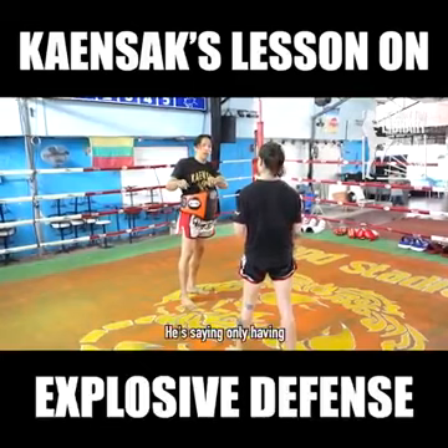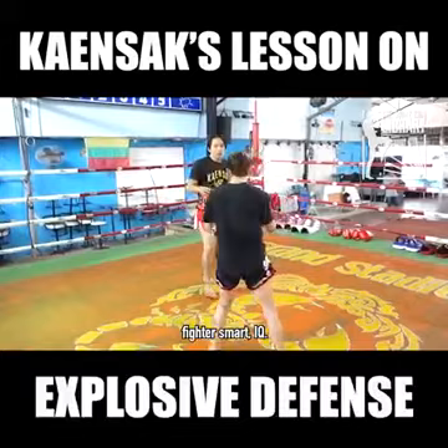He's saying only having heart is not enough. You have to have a complete fighter — smart IQ, they call it in Thailand.